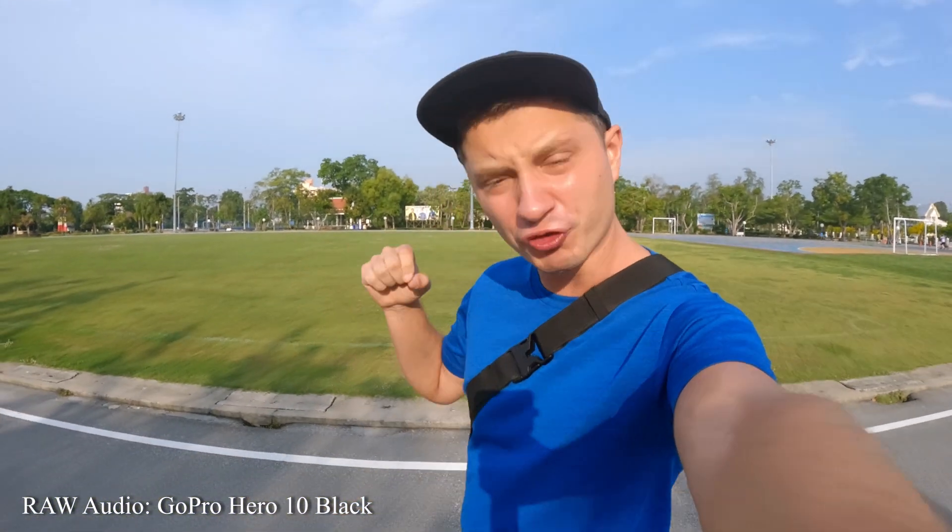Hi everyone! In this video we are going to focus on the audio from GoPro Hero 10 Black — can you actually vlog with this thing? This entire video is going to be recorded with the GoPro Hero 10 Black and what you hear is going straight out of the camera without any post-processing or editing at all. Let's find out!